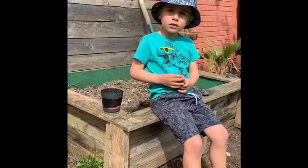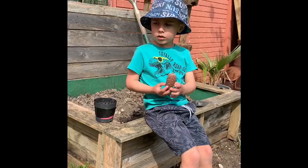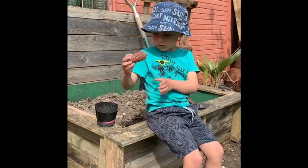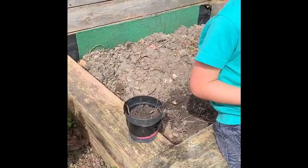We need to put the pine cone on the mud. And where do we put it? On the mud. Can you do that? Want some more mud?